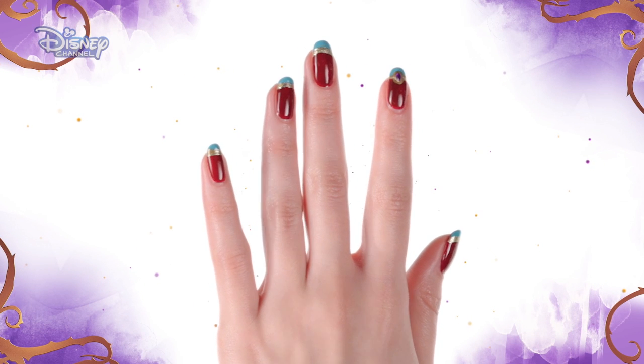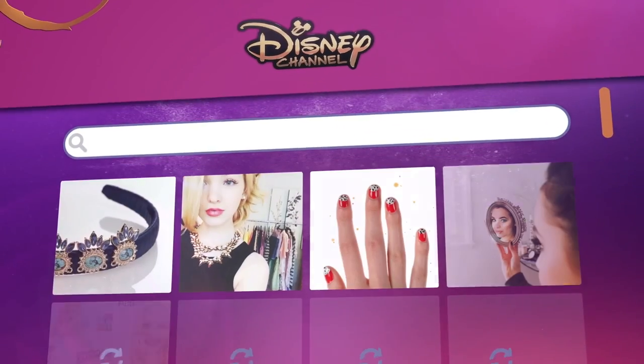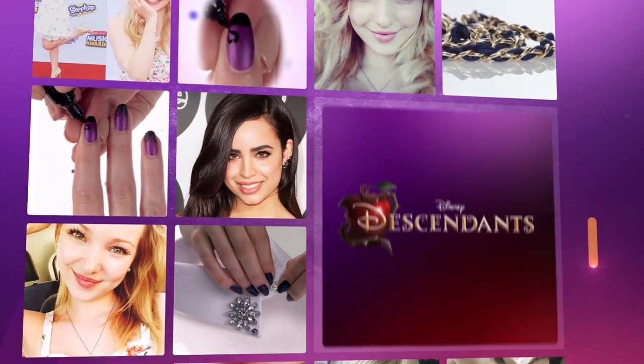And you're done! Now you have an awesome bejeweled manicure. Make sure you catch Descendants only on Disney Channel. And for even more nail art, visit the Disney Channel website.